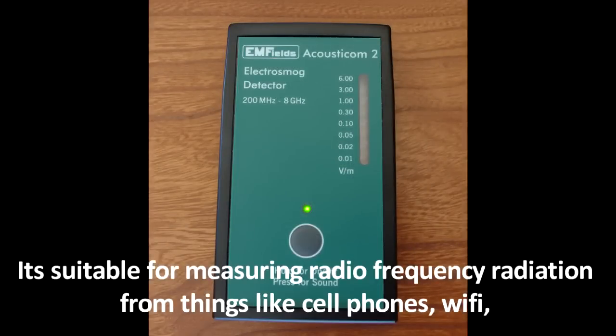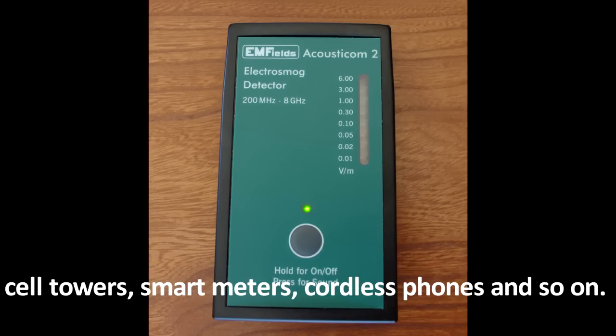It's suitable for measuring radio frequency radiation from things like cell phones, Wi-Fi, cell towers, smart meters, cordless phones, and so on.